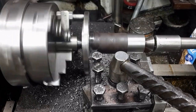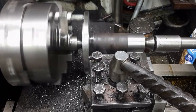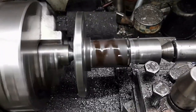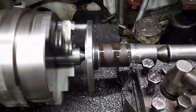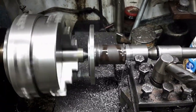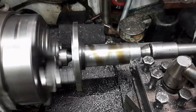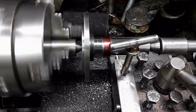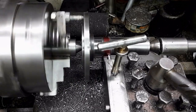The spindle is flipped around and turned. The shaft needs to be threaded. A nut shall be used to preload the bearings.